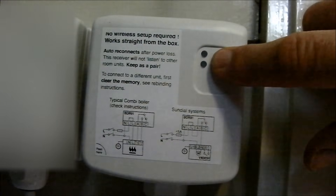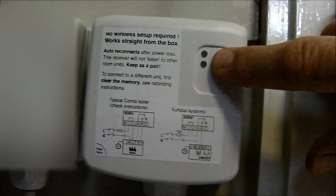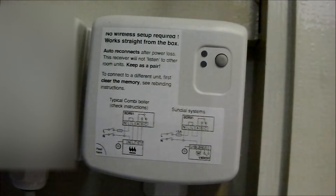On the BDR-91, press and hold the button for 15 seconds. Keep pressing the button until the flashing on the LED changes to 1 tenth of a second on and 9 tenths of a second off. Now release the button. This has cleared any existing bindings.